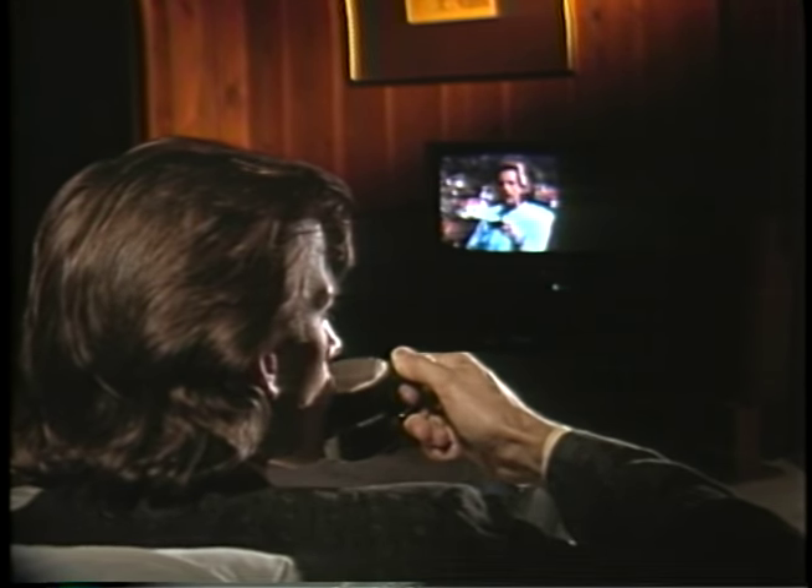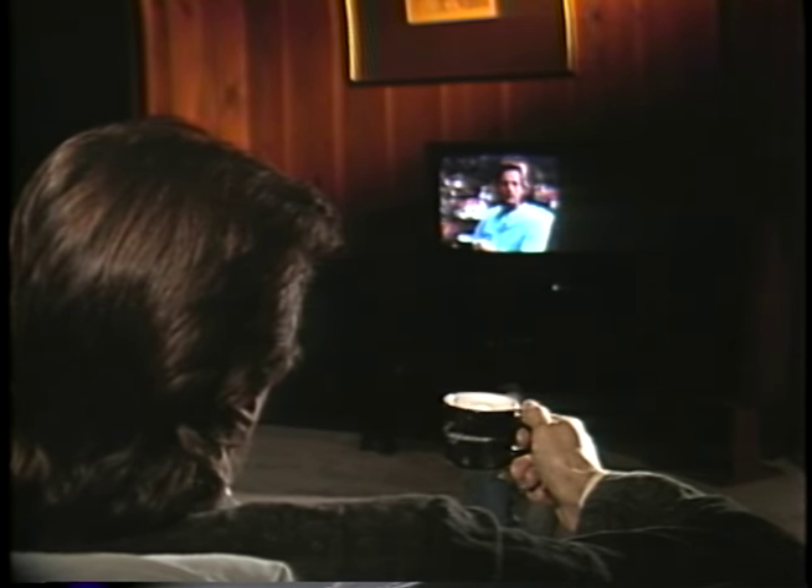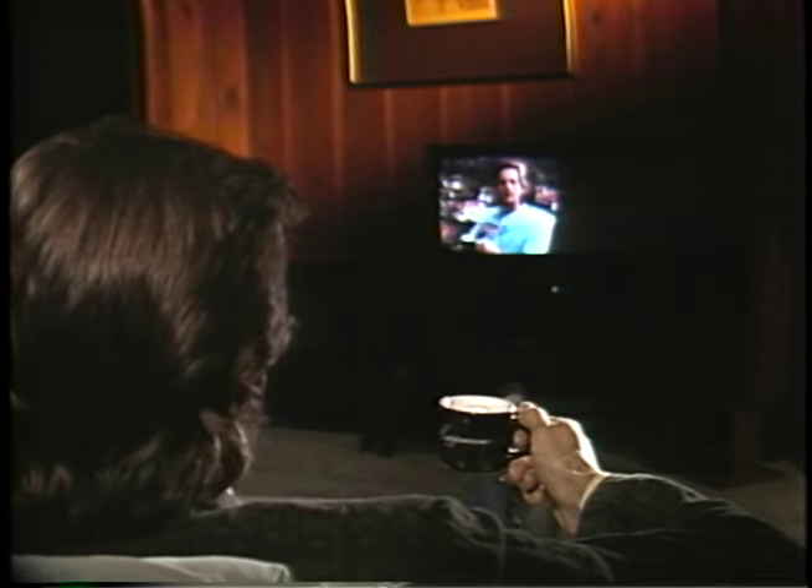And it's easy to make. I have this wonderful Avanti cappuccino maker that's great for making cappuccino and espresso and other flavored hot coffee drinks. Let me make you a cup.